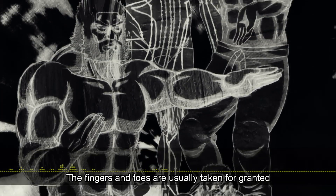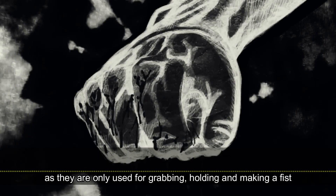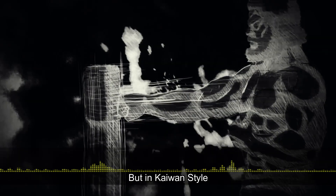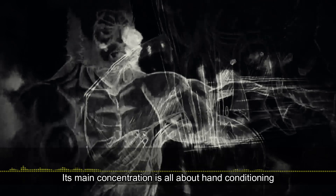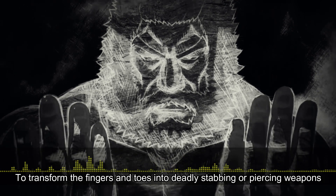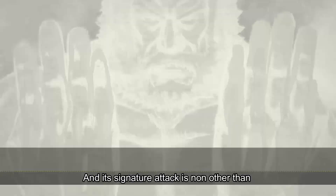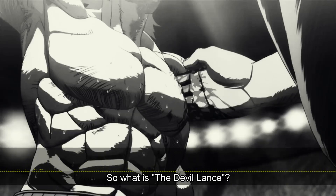In the human body, the fingers and toes are usually taken for granted as they are only used for grabbing, holding, and making a fist. But in Kaiwan style, its main concentration is all about hand conditioning, to transform the fingers and toes into deadly stabbing or piercing weapons, and its signature attack is none other than the Devil Lens.